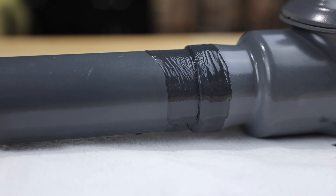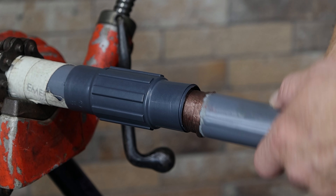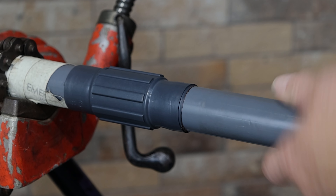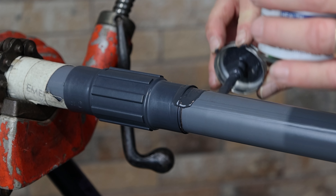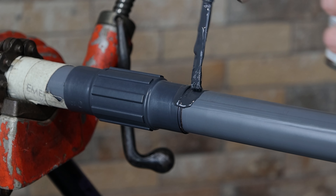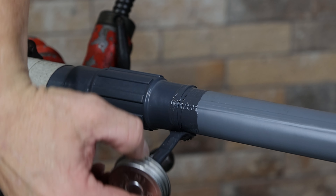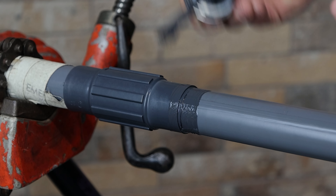Another application for exterior touch-up compound is for use as a sealant at access fitting openings. In wet locations, apply thread compound to factory threads, assemble, then brush touch-up compound over the sleeve joints. PVC exterior touch-up compound is available in pints with a brush tip applicator. It is also available in a 12 ounce aerosol can where cosmetic coverage is desired.